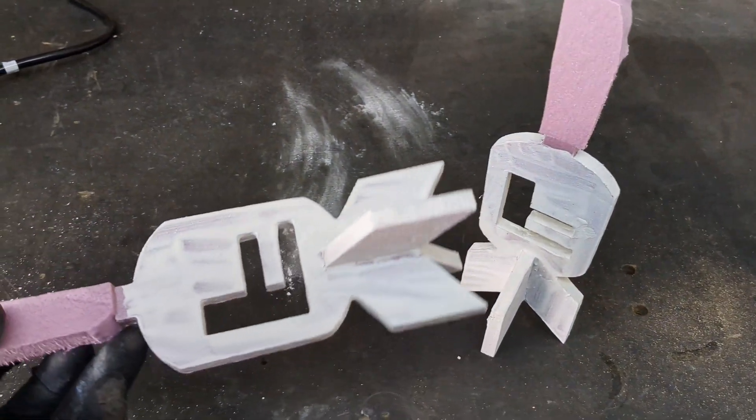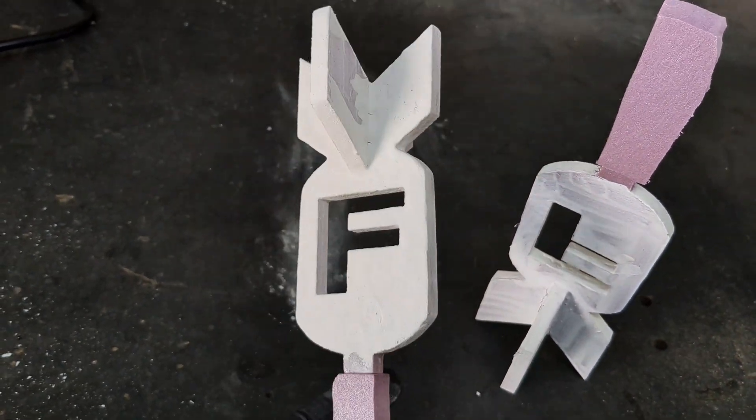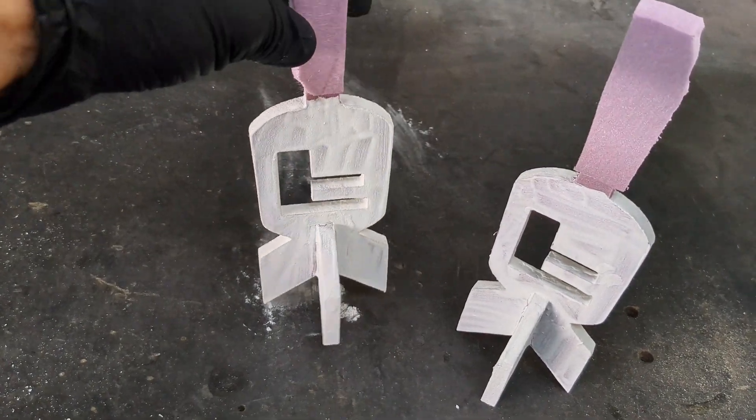Hey guys, in today's video I'm gonna make two aluminum F-bombs. These are both made out of polystyrene foam. I carved them out with my CNC. Let me show you.